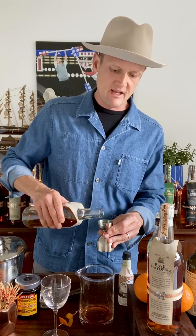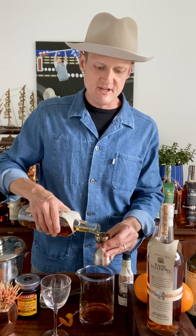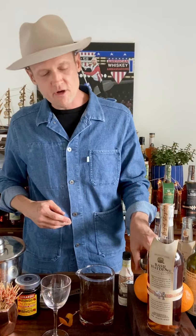Basil Hayden is an 80-proof high-rye bourbon and part of our small batch collection — it is our only high-rye bourbon. Bourbon has to be at least 51% corn, and most traditional bourbons use rye as a flavoring grain. We use twice the amount of rye, which gives Basil Hayden a really nice elegant spice to go along with its full-bodied flavor.